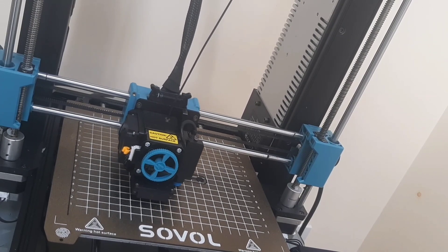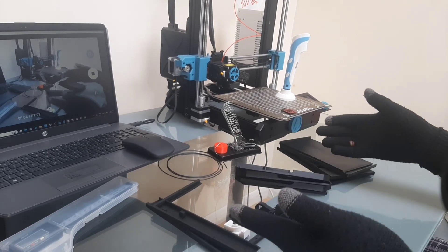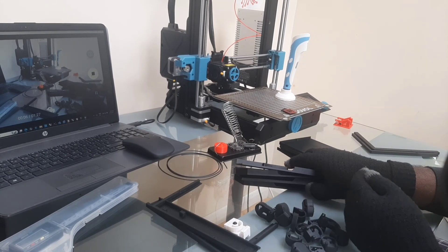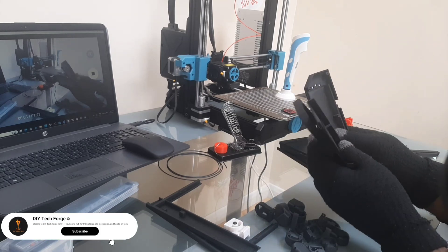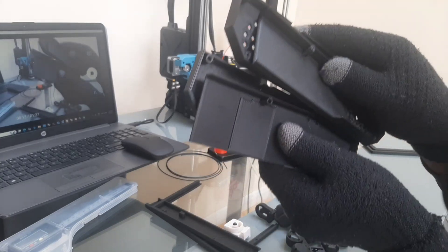This project took several hours to print due to the resolution I was aiming for. After several hours of printing, this is what we have — piles of 3D printed parts. This part in particular is the rear support, which is also a stand for the monitor.